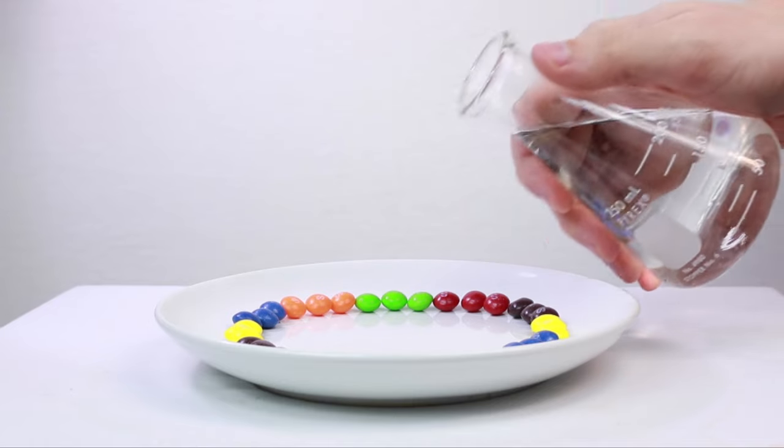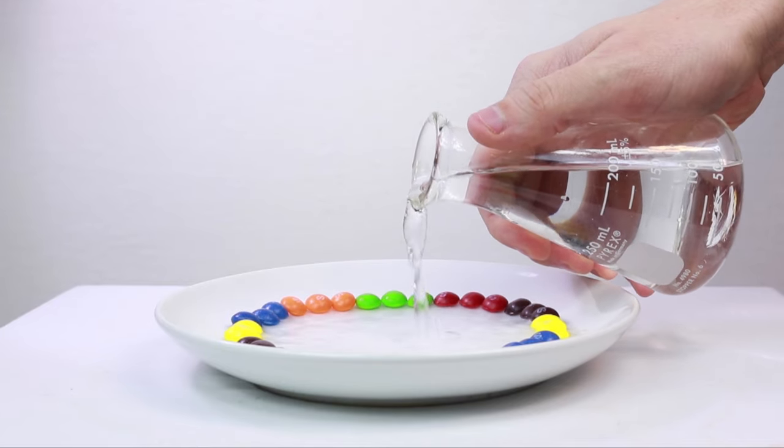Now take warm to hot tap water and pour it slowly into the very center of the plate until it's just covering the Skittles.